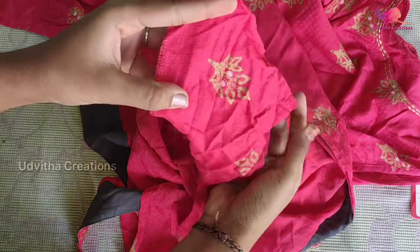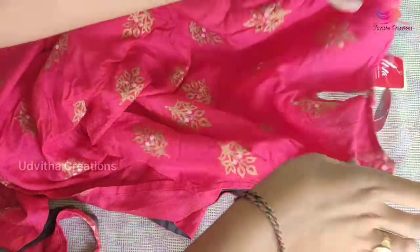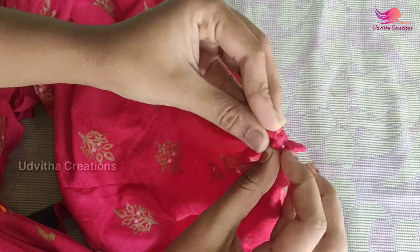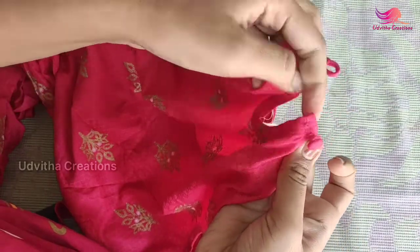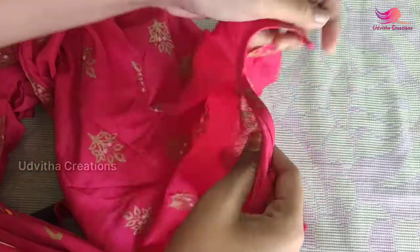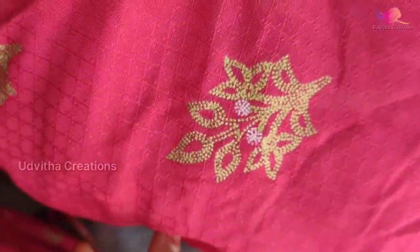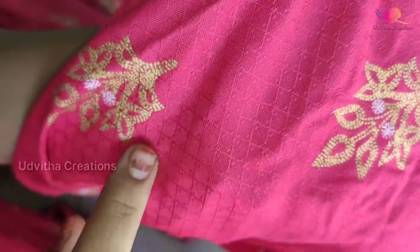If you have a sleeveless, you can use the sleeves like this. It's a short sleeve, and you can use the black bottom shape. You can also use the bottom shape with the bottom shape.